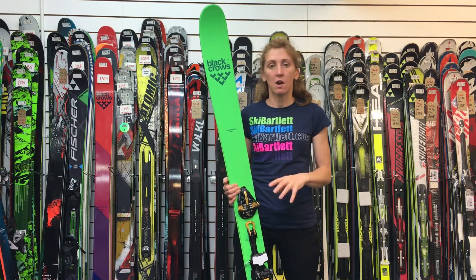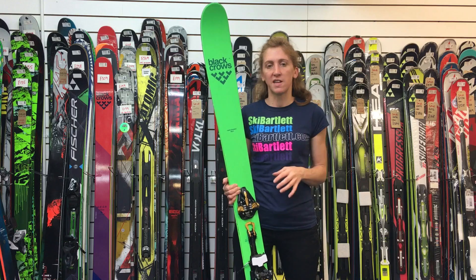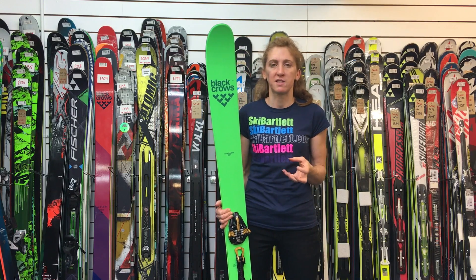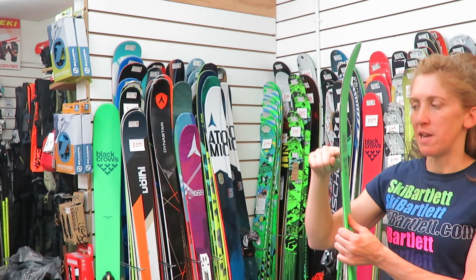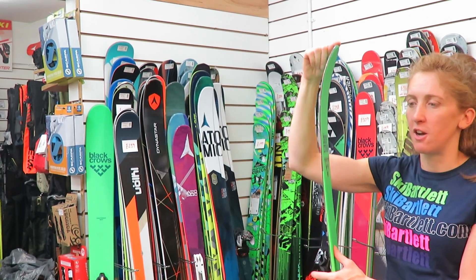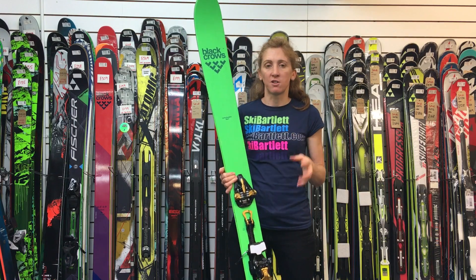The beauty of it is it's light when you're skinning up, but then when you ski down you still have that nice stable feel in the cruddy off-piste that you often get. When you ski off piste, the longer tip then gives you much more flow in the softer snow.